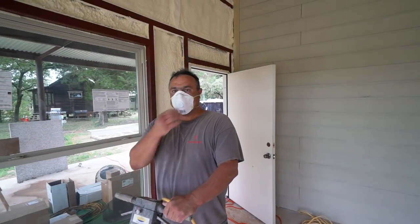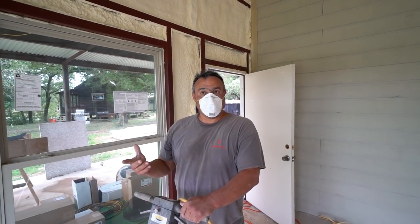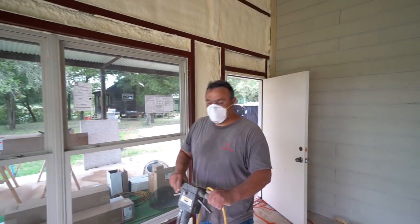We have a few barndominiums where we need to pour some concrete and we just cannot get there. We were going to pour concrete all week this week and it rained again — it just keeps on raining. You're not going to hear me complain about rain, but a couple weeks' break would be very helpful for us. By the way, we are Texas Barndominiums. Leroy here is my biggest critic.